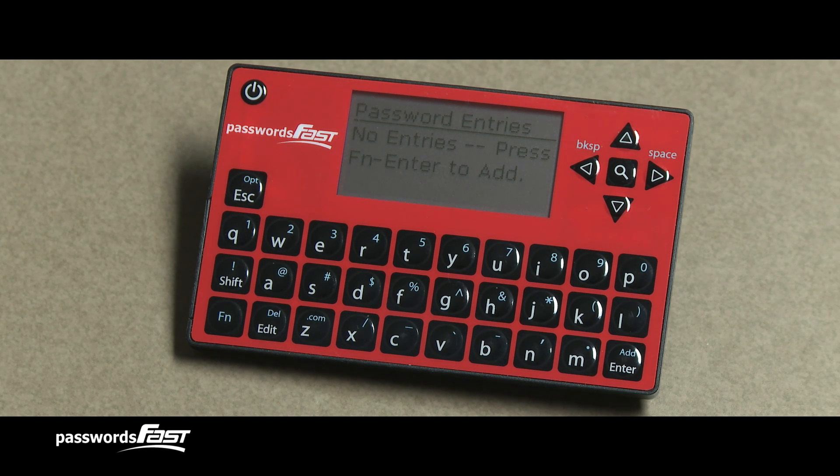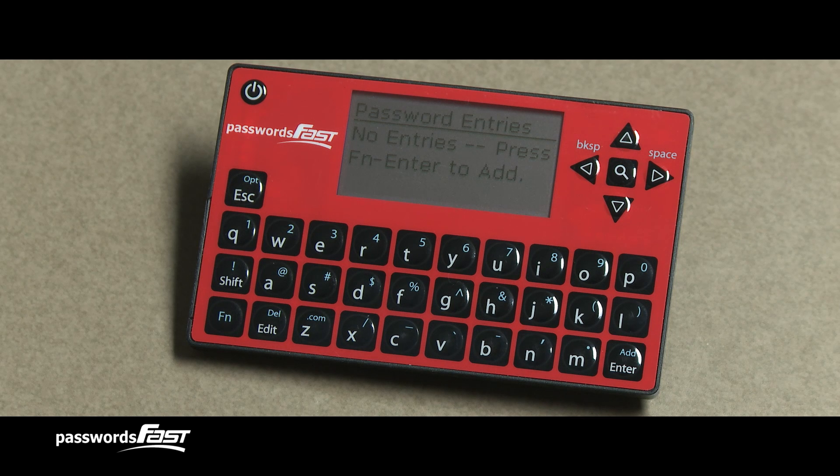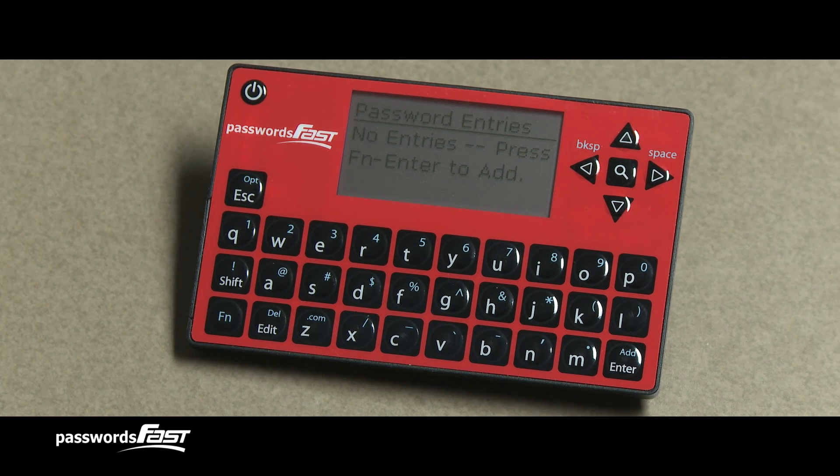We've just set up our Passwords Fast, so there are no entries. Let's add one by first locating the Add key in the lower right corner. Add is in blue, so we need to press the Function key first. Remember not to press both the Function and Add key at the same time.